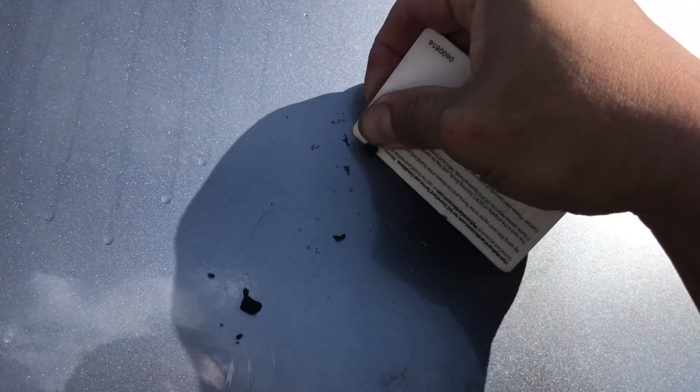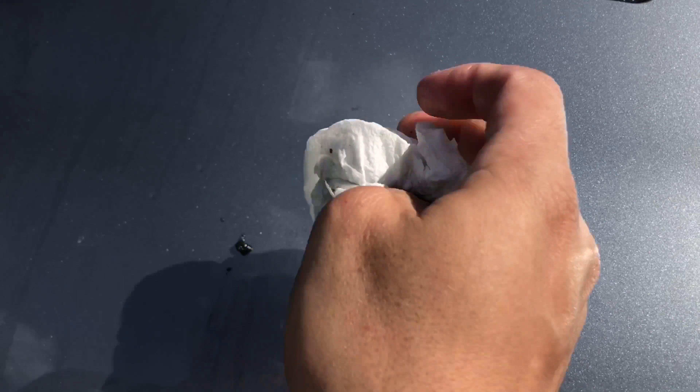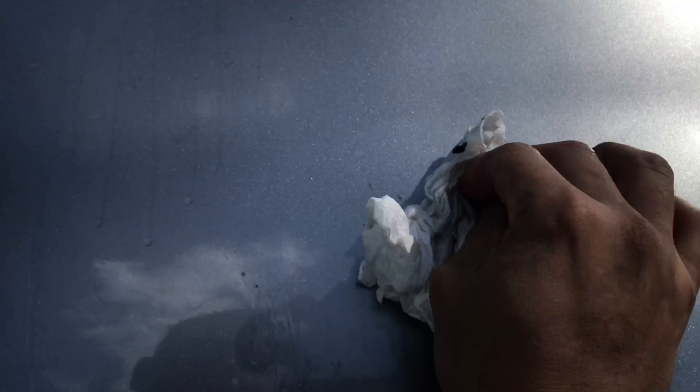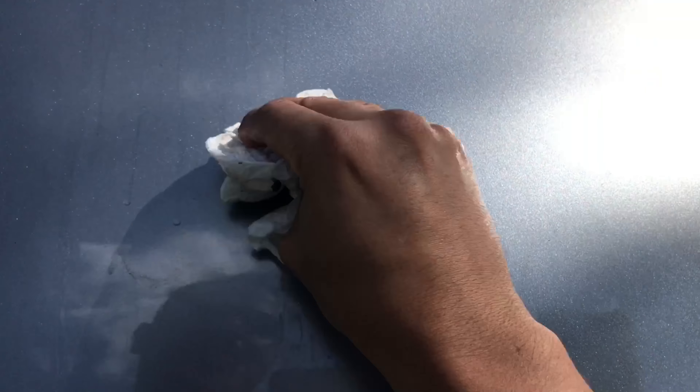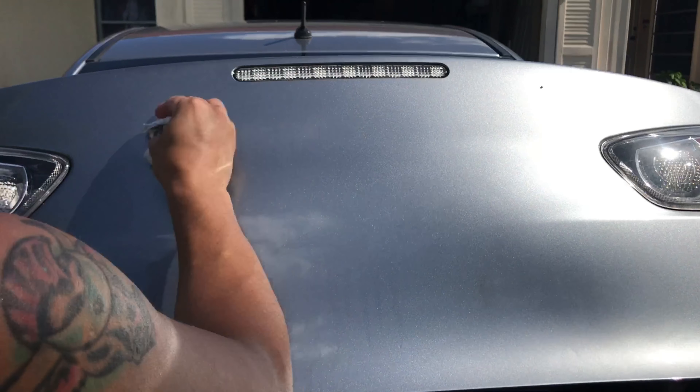This Mitsubishi logo is no longer there. Just grab yourself a piece of paper towel — and voila, sticker gone.